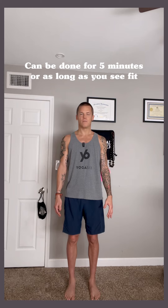I invite you then to link the circular breath with mountain pose for up to five minutes.